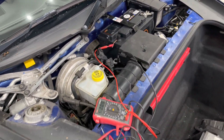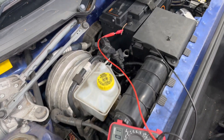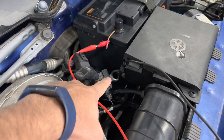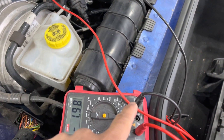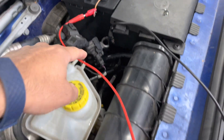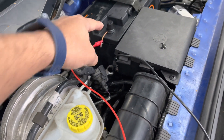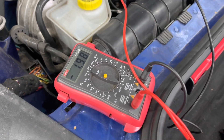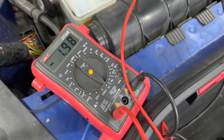In order to diagnose the drain, we've connected a multimeter in series. We've disconnected the negative battery terminal and connected one end of the multimeter to the negative battery terminal, then connected the other end to the actual terminal on the battery, with the multimeter set on the amp setting.